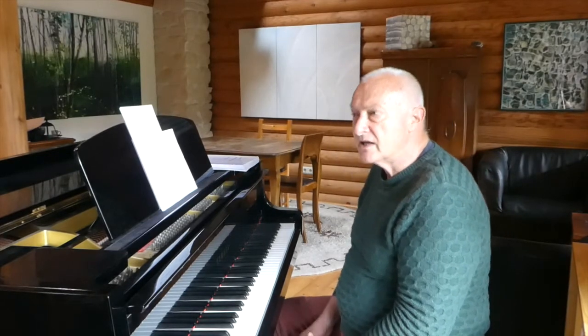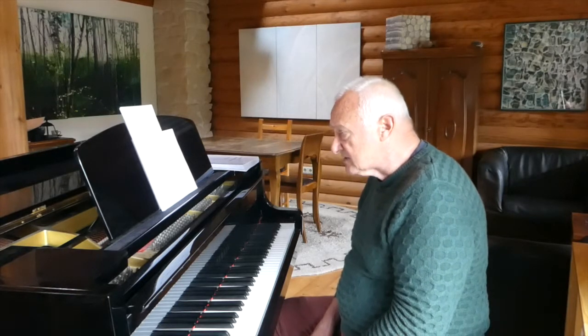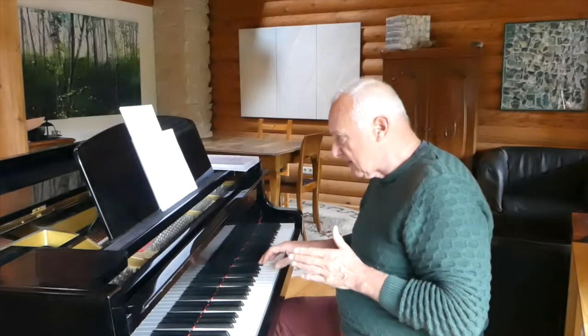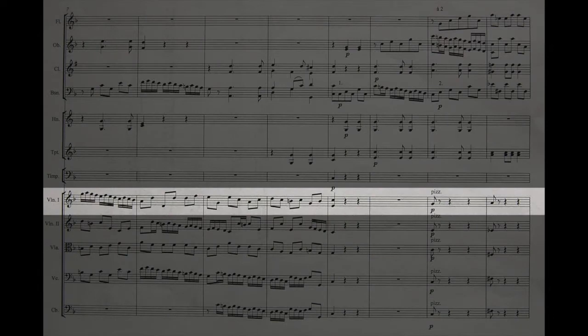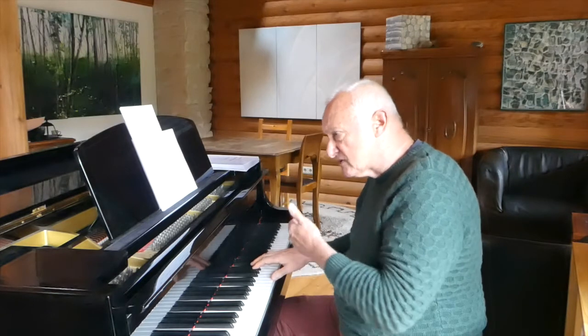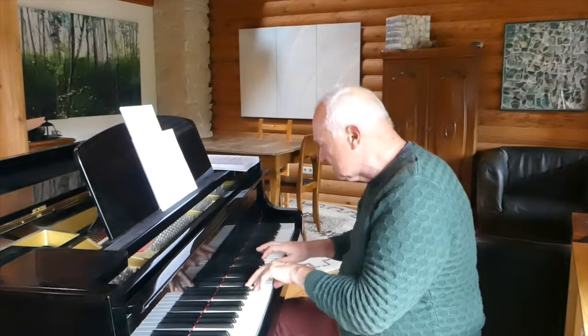Score reading is obviously a matter of considerable practice. It's not something you're going to acquire in a few days or even weeks. But it's a wonderful trick if you just read horizontally rather than vertically. I really can't say how much difference this makes, because if you work vertically, it will take you forever to work out all the different transpositions. If you can just work horizontally — look at this for example — I've just played the first violin part, but I've got much more idea musically of how the piece is going to sound than I would have done by just working out that note and that note.